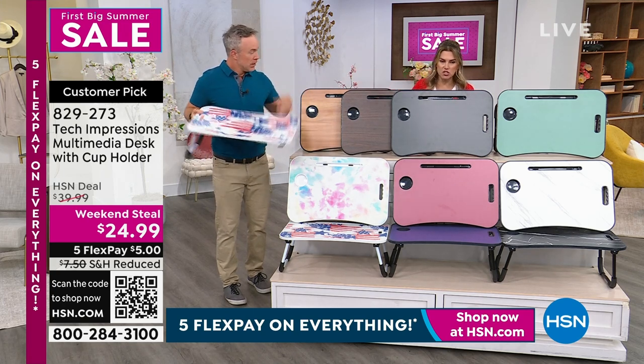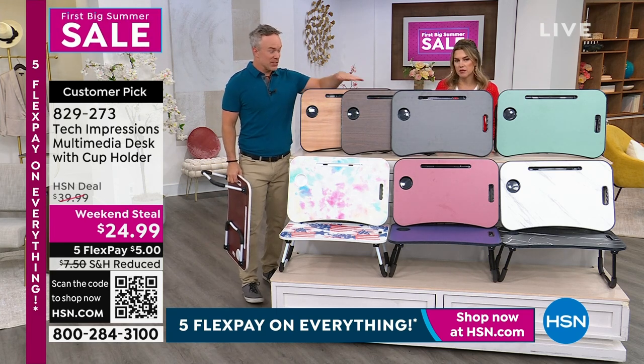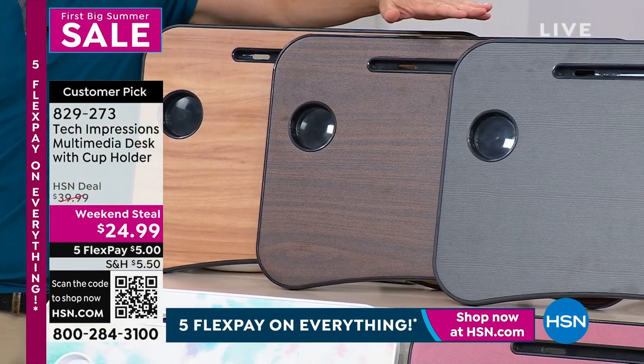Let's take them through the colors real quick so everybody can start placing their order. So this is our nice walnut, which is one of the most popular out there. This is our espresso — dark wood tone right over here. Then we go into our colors, which is fun.